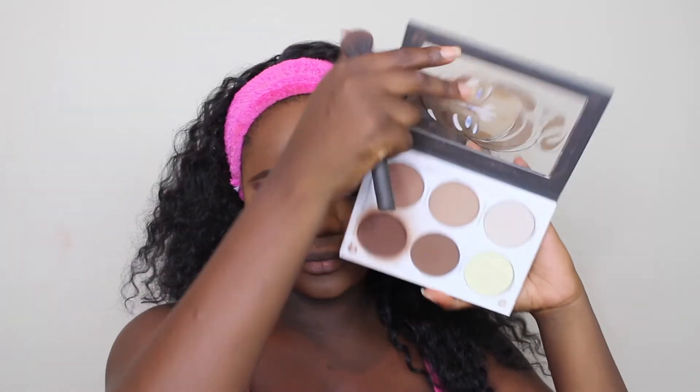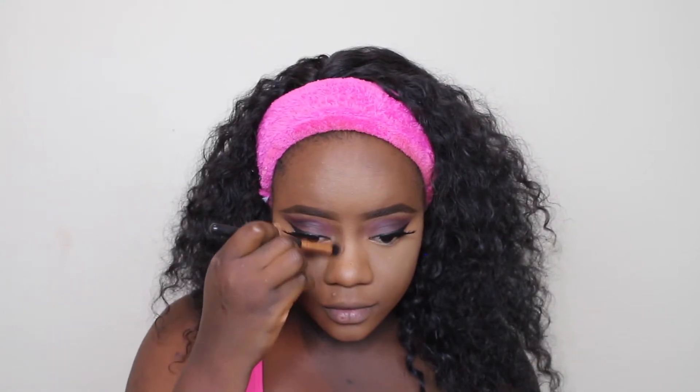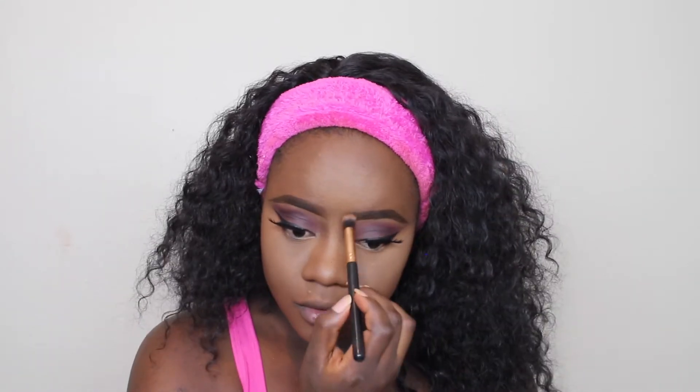And then I'm just going to go ahead and set my entire face again using the same powder. You guys know I have extremely oily skin so that method works well for me. Then I'm going in with my Alter Contour Kit to contour my face, using the Real Techniques Contour Brush for that. And then I'm also going to go ahead and contour my nose as well.